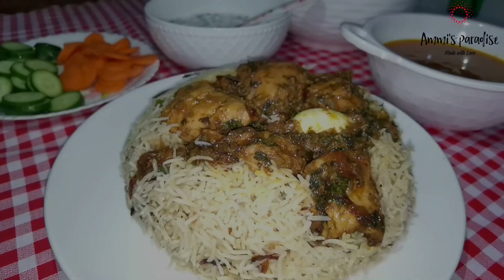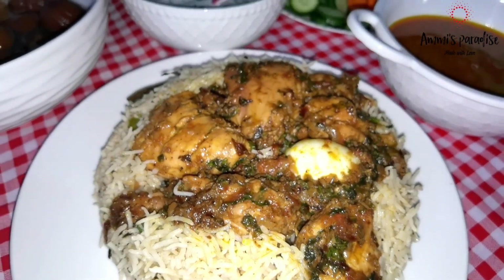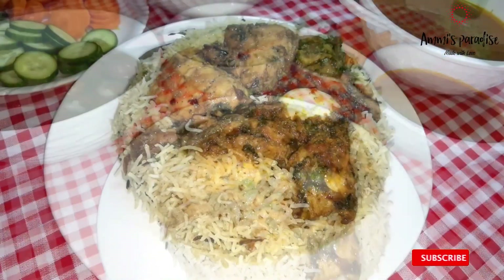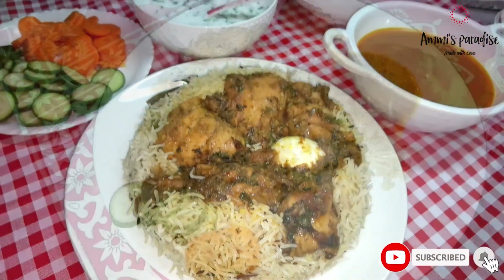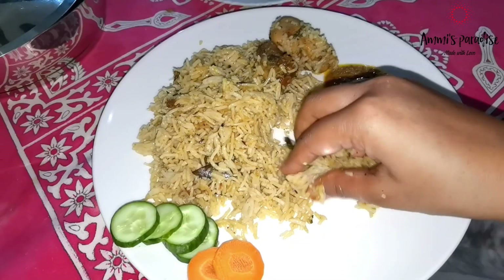Thank you guys for watching till the end. I hope you liked this vlog and the recipes as well. If you liked it, please give a thumbs up and share my video with your friends and family. We will see you in my next vlog — until then, take care. Bye! Allah Hafiz.